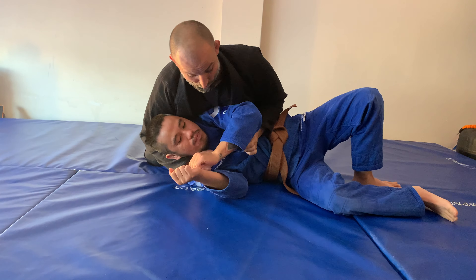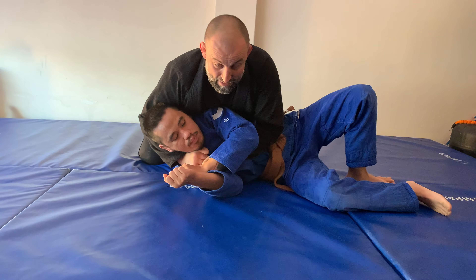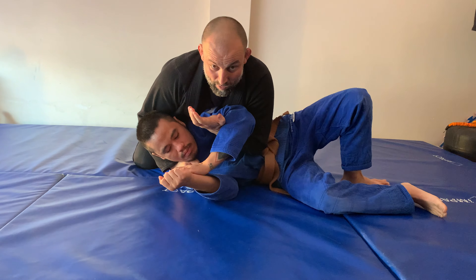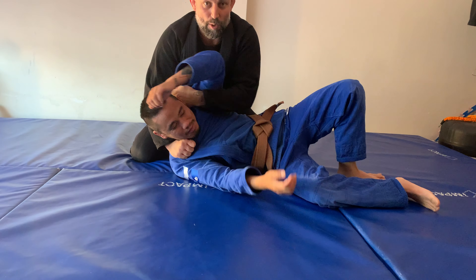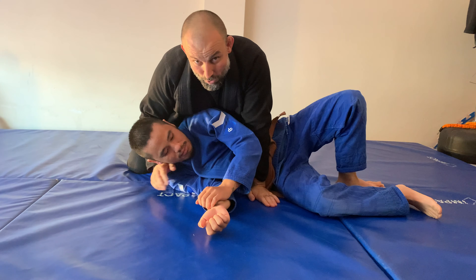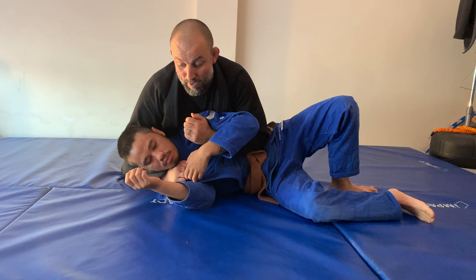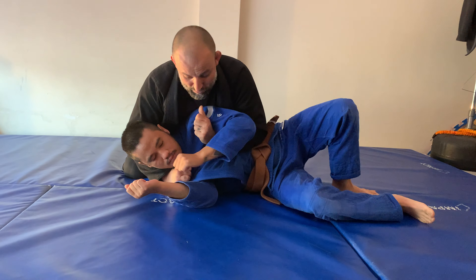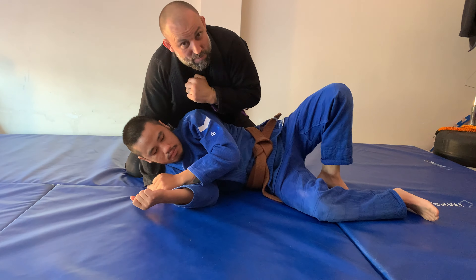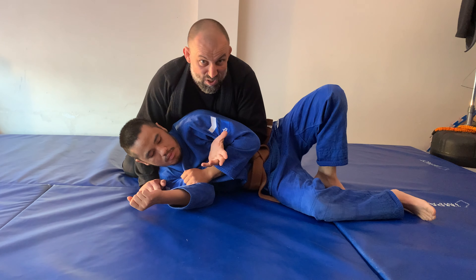The next step is I fish my arm underneath and like a karate chop come behind his head and lasso his neck right here. I lean down, make sure I get my thumb into the closest collar to me — or the t-shirt, whatever's underneath. I fish my arm underneath, make a solid structure, and karate chop as I pull.